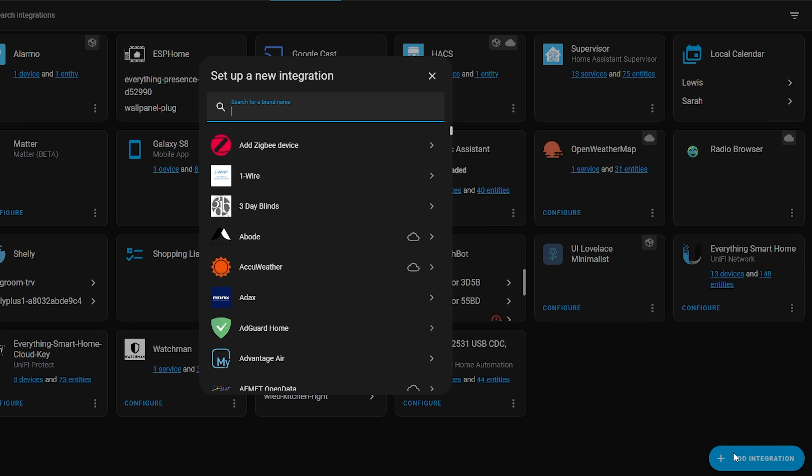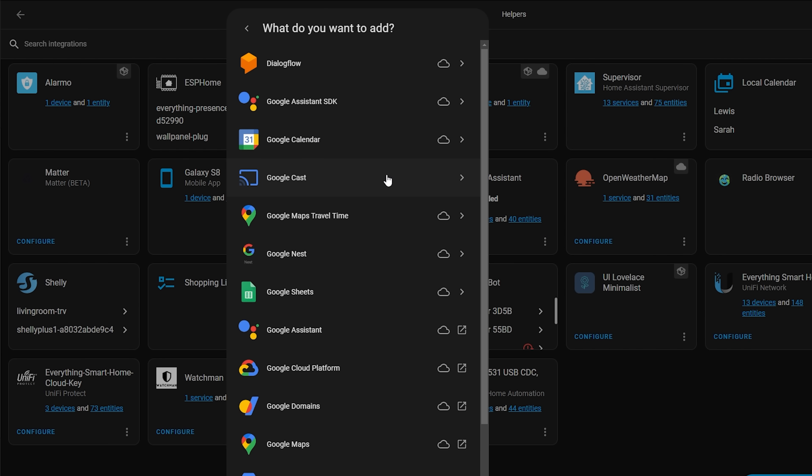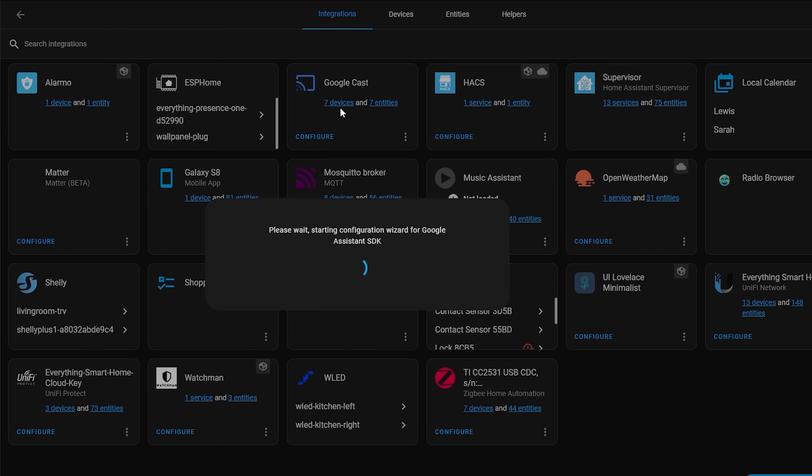Let's get started. In Home Assistant you're going to want to go to Settings, Devices and Services, and add a new integration. Then search for Google and select the Google Assistant SDK option.